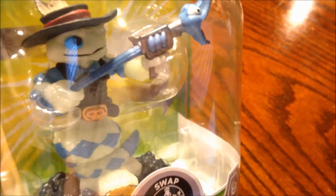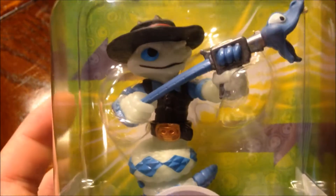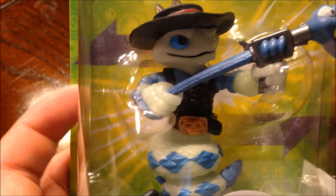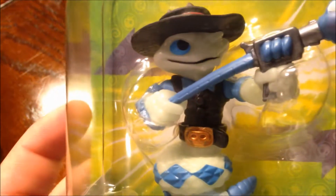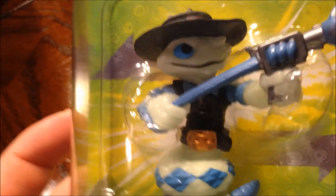This is the Frito-Lay promo. It's limited to, I want to say, around 5,000 and you can only get it from Frito-Lay — it won't be sold in stores. So this is a very, very nice figure to get a hold of. It's cool because it's glow-in-the-dark, just like the old glow-in-the-dark variants and special releases from before, like Sonic Boom and Cinder.